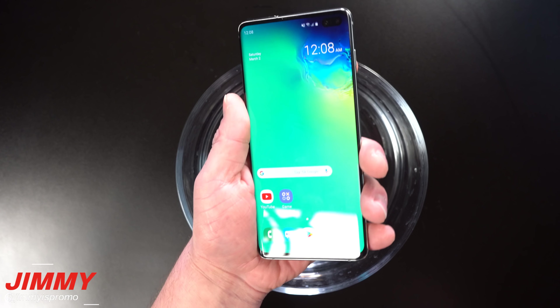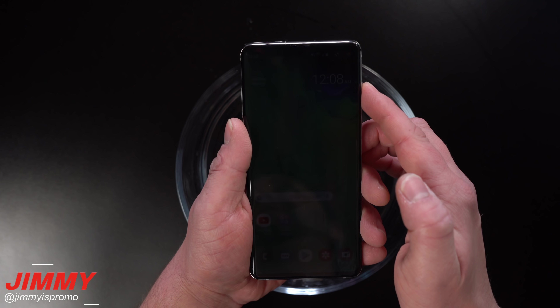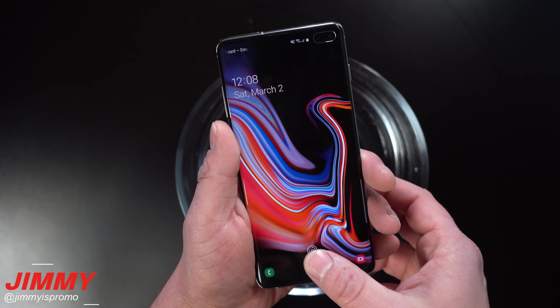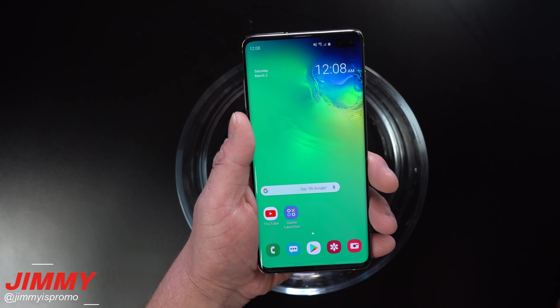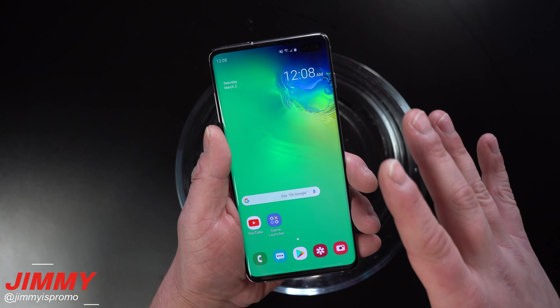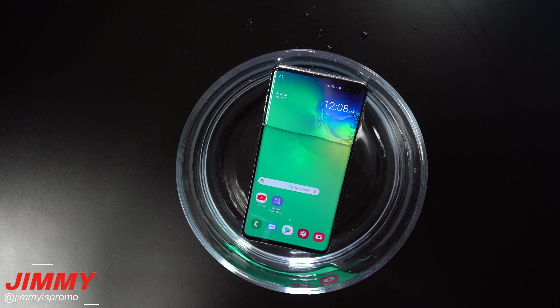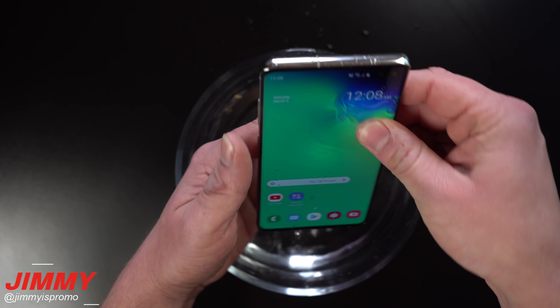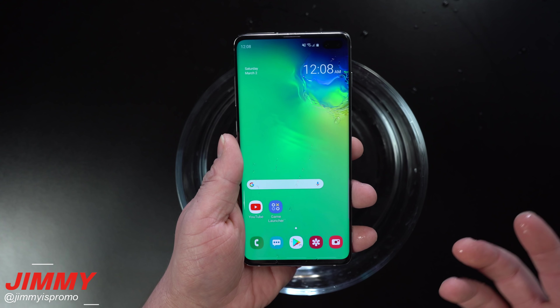Hey everybody, what's going on? Jimmy is Promo here back again with another awesome video. In today's video we will be testing the ultrasonic fingerprint reader on the Galaxy S10 and the S10 Plus — seeing if we're able to get it wet. What happens if our thumb is wet? What happens if the phone gets wet? And what happens if the phone is actually sitting in water? Are we able to unlock and use the ultrasonic fingerprint reader if our thumb or the phone is wet itself?